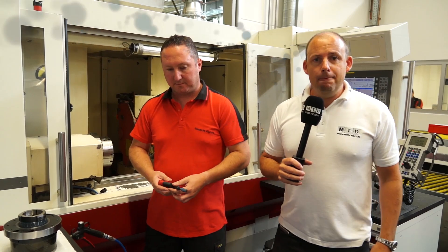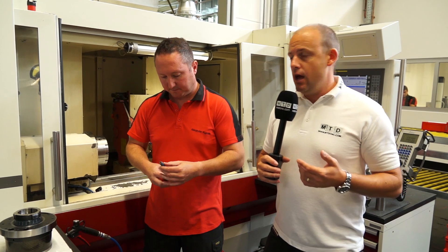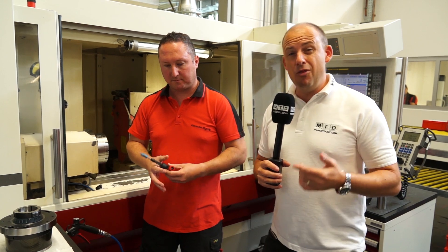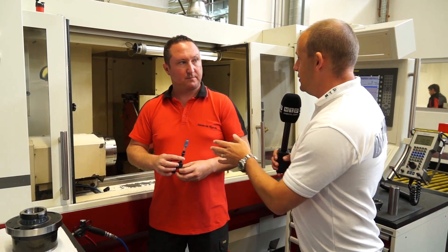I'm in the Heimbuck manufacturing facility in Germany. I'm with Alex here. We're going to look at two messages: the first is speed of changeover of their quick-change chucking solutions, but also not just a changeover — the run-out, or the minimal run-out, that they can achieve even with a quick changeover. So Alex, if you'd like to start doing a changeover.